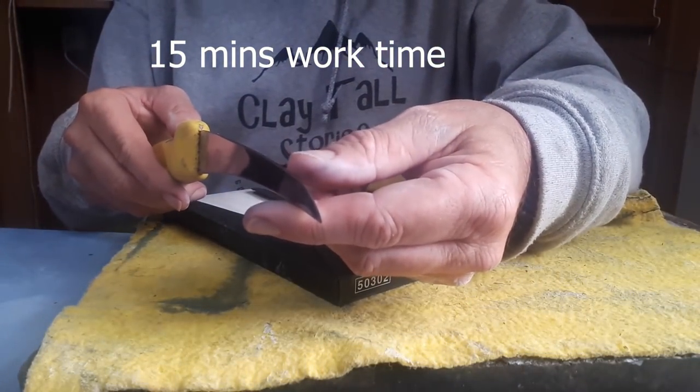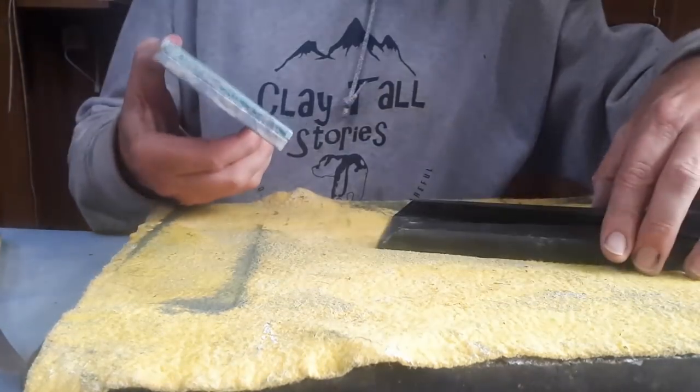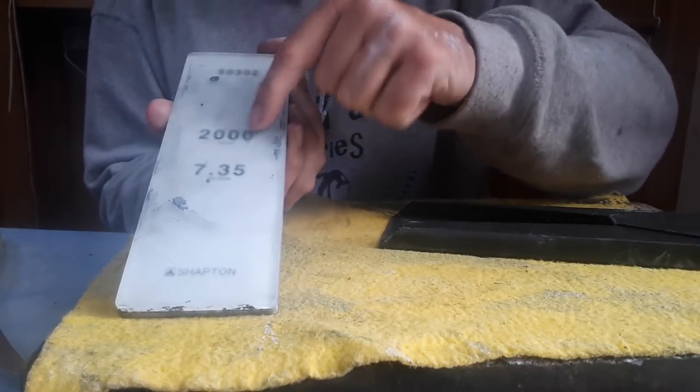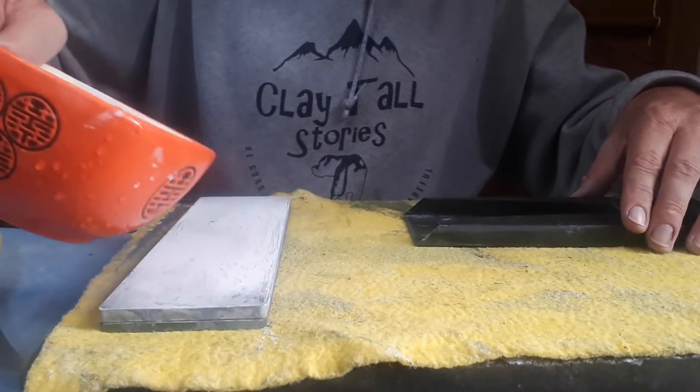We're pretty bloody sharp — I can feel it's sharp. But what we're going to do now is go to the 2000 stone. This is a 2000 grit wet stone. I have actually dressed this one, so it's good to go. We'll tear into that and come back shortly.